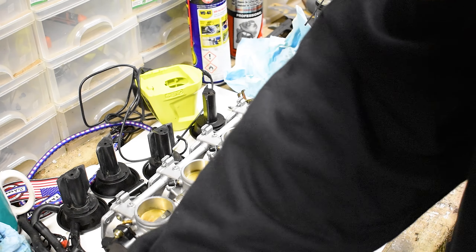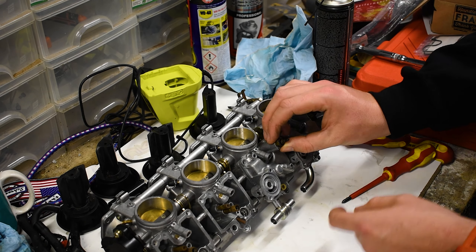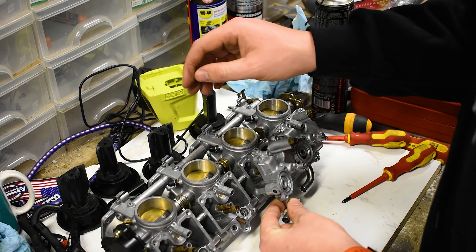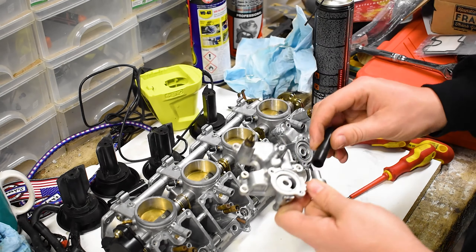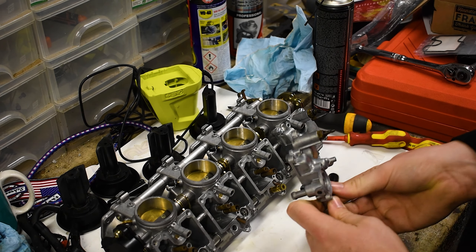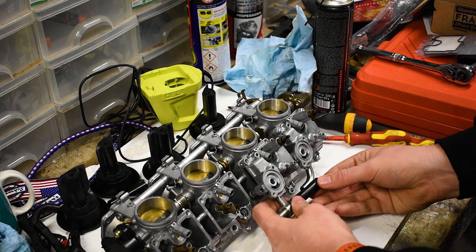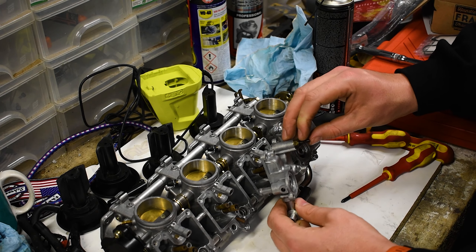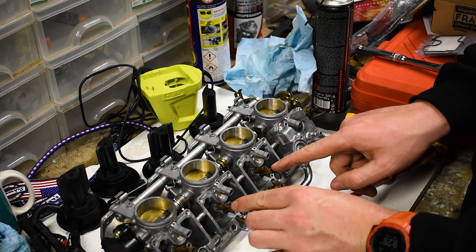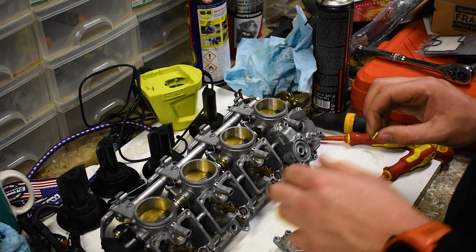The only big thing to remember — the only thing that's different from what you just saw — is you put this one here and that one goes there. Don't forget to fit back in your little rubber pieces. I'd fit new ones if I had them but unfortunately I forgot to order them, so we're just going to use the old ones. The main jet sizes: 125, 125, and 127.5 across the board for the four carbs.